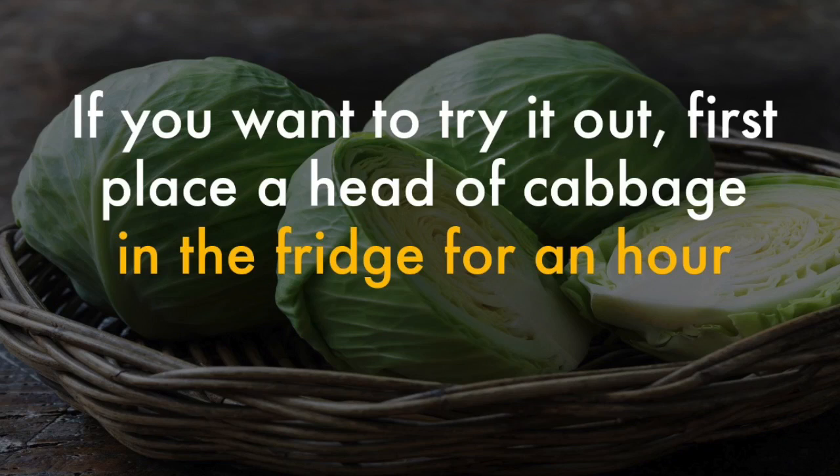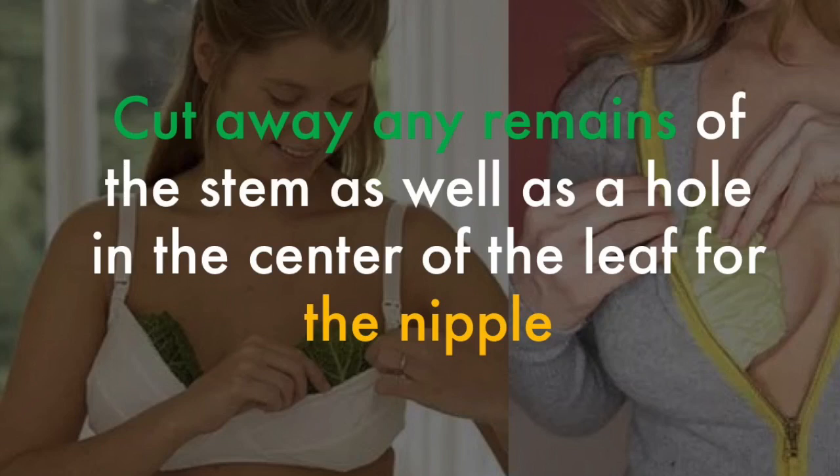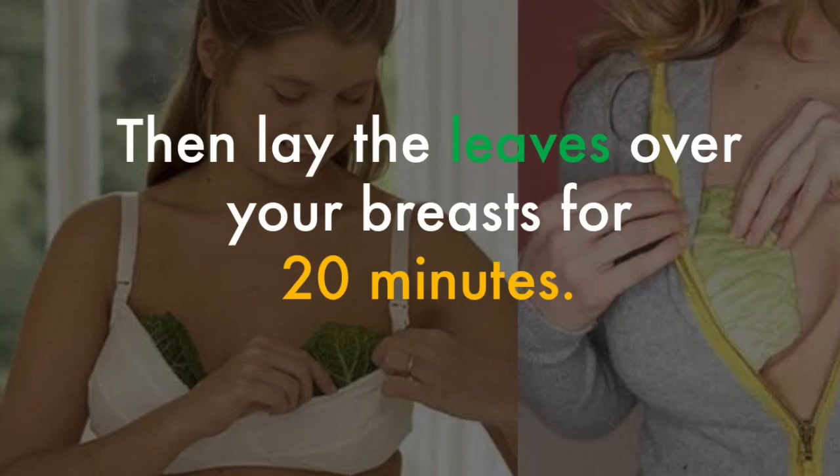If you want to try it out, first place a head of cabbage in the fridge for an hour. Then remove the outer leaves altogether. Tear off two inner leaves and wash them with cold water. Cut away any remains of the stems, as well as a hole in the center of the leaf for the nipple.